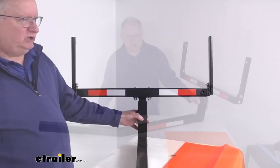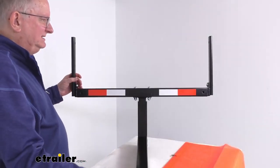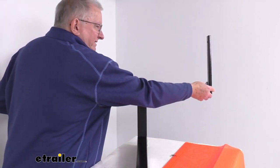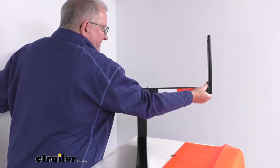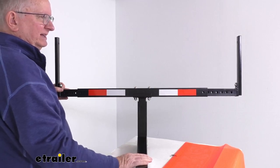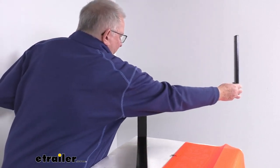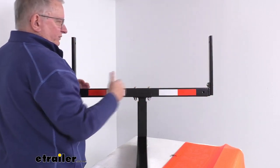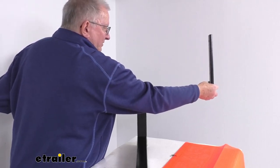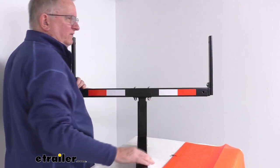The width can also be adjusted. You can move these bars in or out to whatever position you need and use the snapper pins to lock it into place. If you totally retract it, the inside width is going to be 28 inches. If you extend it out as far as you can, the inside width will be 48 inches.